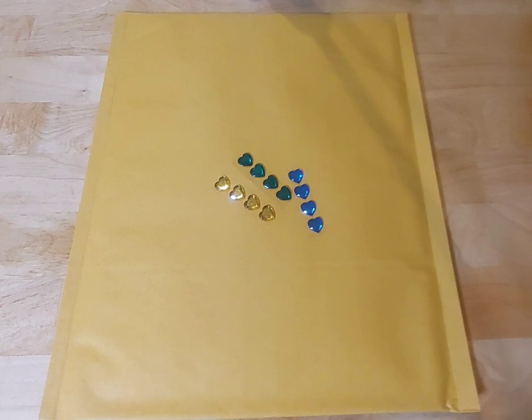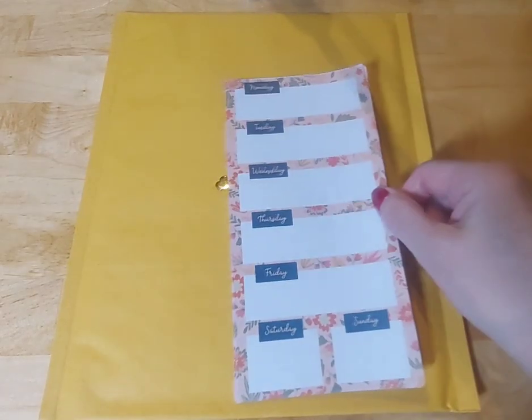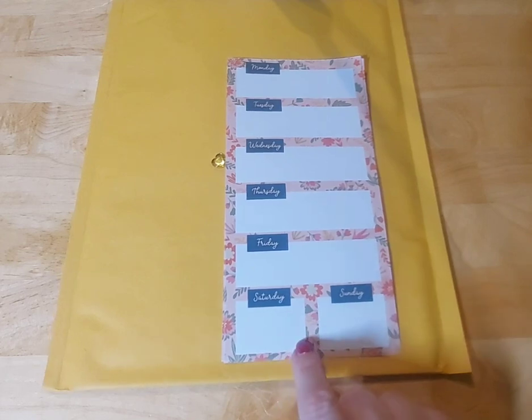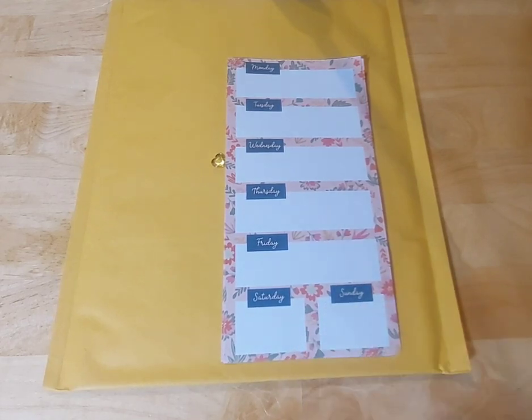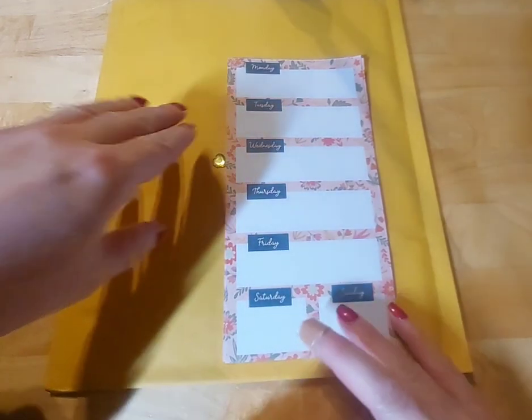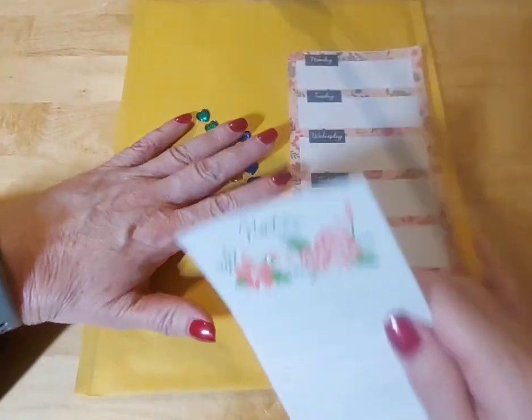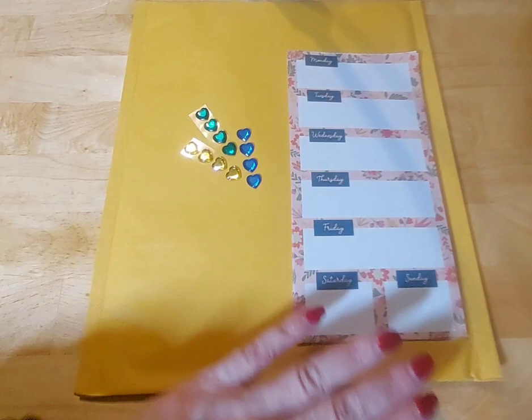Shall we get into it? I love this kit. The first thing we're going to do that's a bit different is everybody's going to get four week-at-a-glance type sheets — I believe there are four weeks in March. We are also going to be talking about how to organize our home.